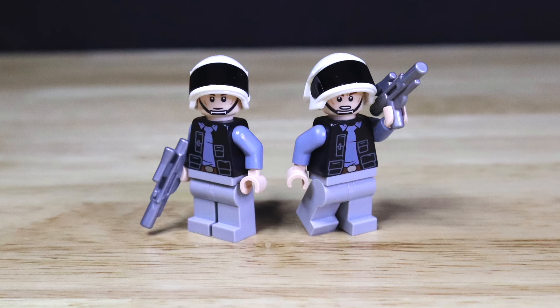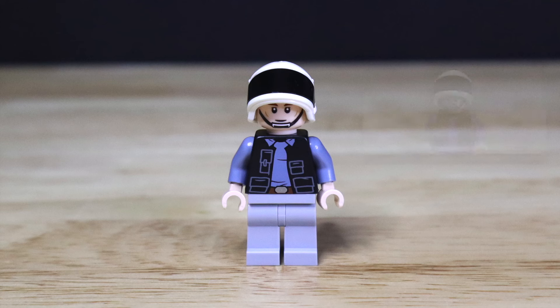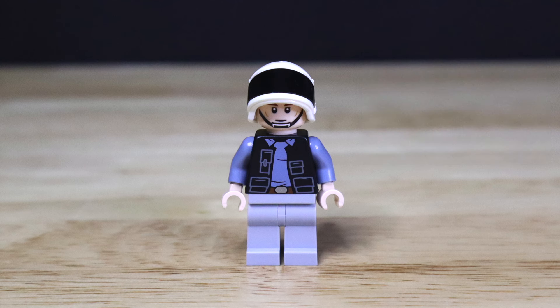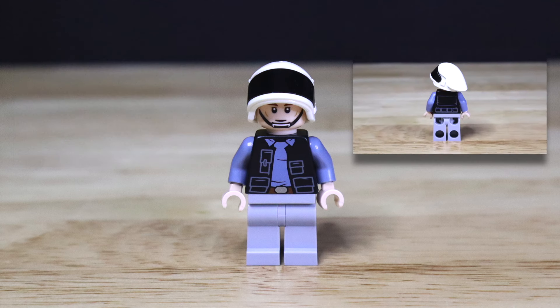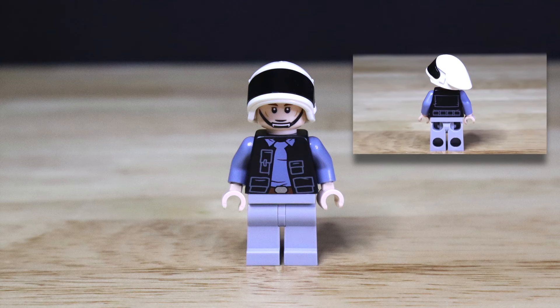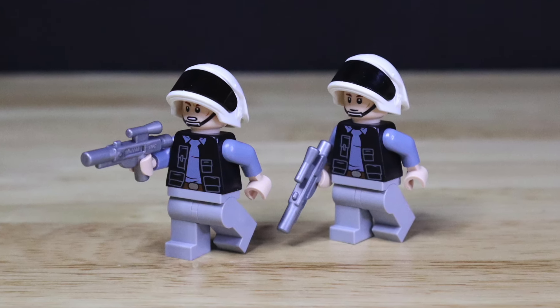The next minifigures included in the set are going to be two identical Rebel Fleet Troopers. Both of these figures do come with the same dual-sided face printing, giving us an alternative face for the Rebel Troopers. We get a very nice front torso print of that Fleet Trooper uniform. Both of these figures do not include side printing, just all blue arms. Moving on over to the back side, both figures do come with that back torso print of the Rebel Fleet Trooper uniform, and both come with a silver blaster rifle accessory piece.